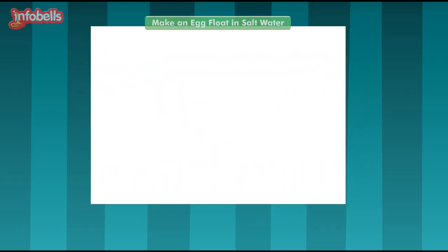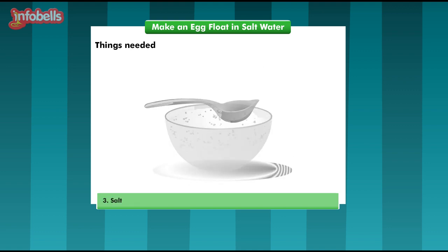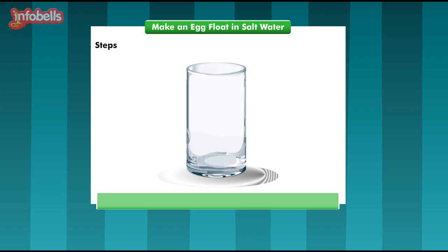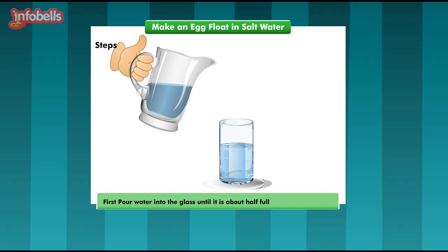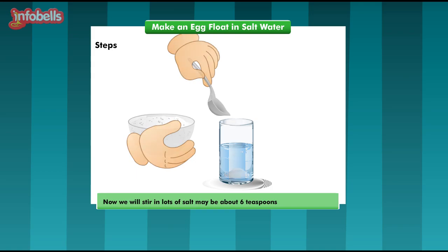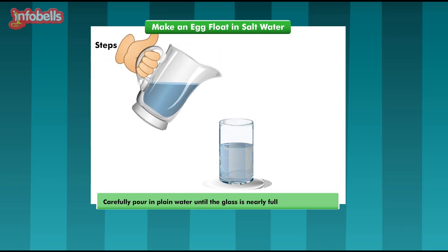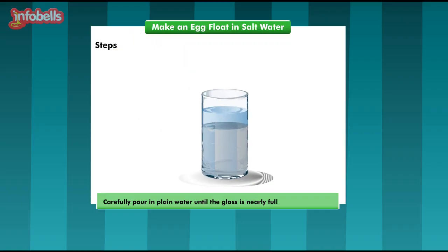To do this magic, we will need one egg, water, salt, and a tall drinking glass. Let us follow a few steps. First, pour water into the glass until it is about half full. And now we will stir in lots of salt — maybe about 6 teaspoons.